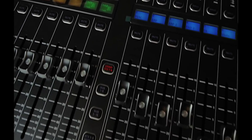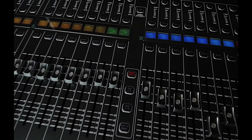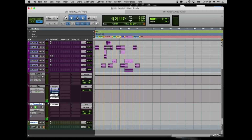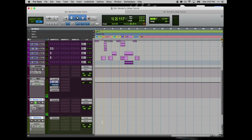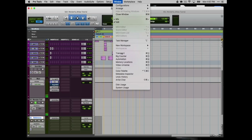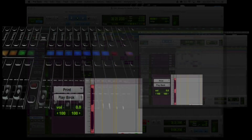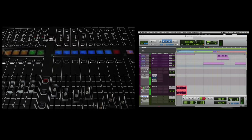Every single channel out of my Midas from Pro Tools is going back into channels 31 and 32 after my sub master. So I can actually add effects to my master track and then to my print track. Let's go ahead and print right here — you can see that it's printing.